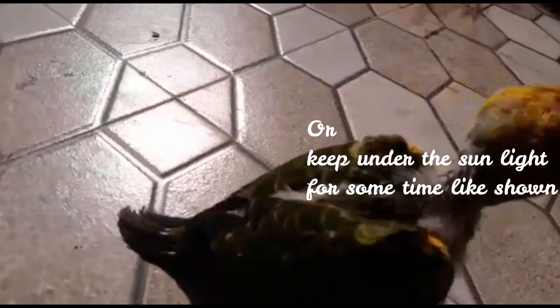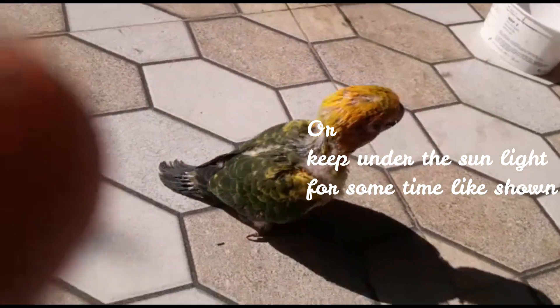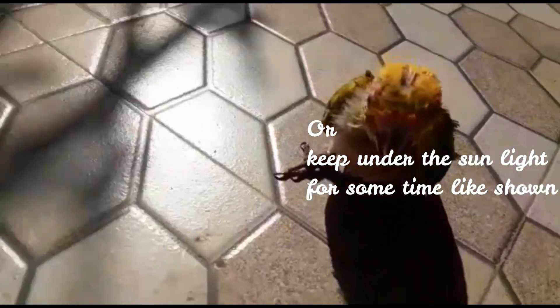You can see that the puffy bird has a bit of hair and feathers, so it will become a normal bird. You can see that the puffy bird is not normal right now.